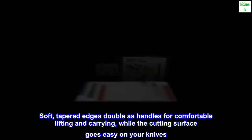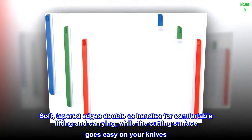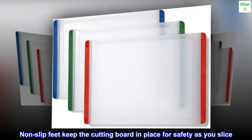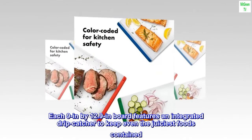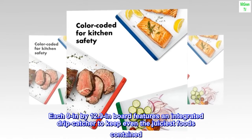Soft, tapered edges double as handles for comfortable lifting and carrying, while the cutting surface goes easy on your knives. Non-slip feet keep the cutting board in place for safety as you slice. Each 9 in x 12.9 in board features an integrated drip catcher to keep even the juiciest foods contained.